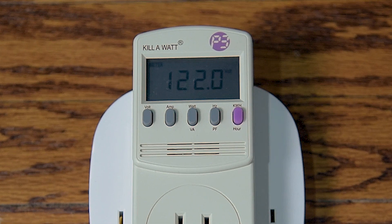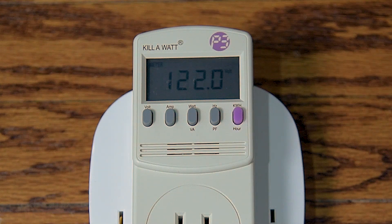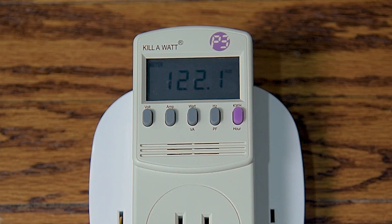Once you plug the meter in, you'll notice it turns on and immediately begins to show you a reading. This number represents the true RMS voltage of the power source you're plugged into, also known as volts. This is useful when you want to know the total voltage of a particular outlet to see if it's correct, or if you suspect the outlet has no power at all — this will tell you. If you plug it in and there is no reading, you have no power in the outlet. I'm getting a normal voltage reading for a home outlet, so that's good. This reading can be recalled at any time by pushing the volt key on the far left.